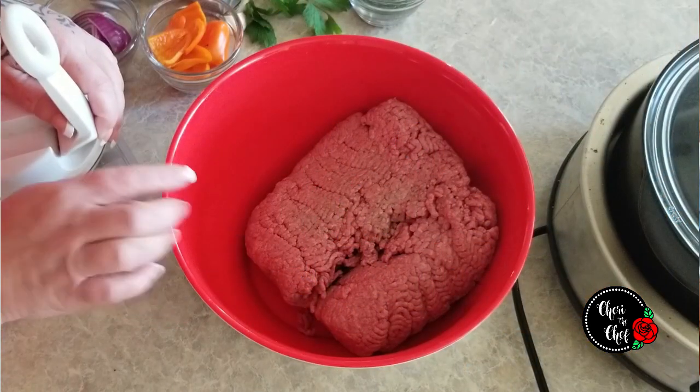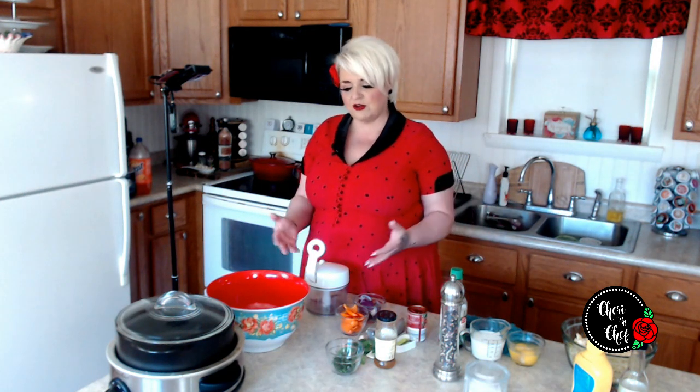I have two pounds of ground beef, and one of the secrets to a really good meatloaf is getting lean ground beef. You might think it'd be dry, but with your milk, ketchup, and even the onions — which give off a lot of water when they cook — it's actually going to make our meatloaf really moist.